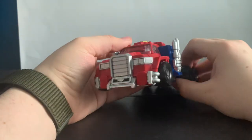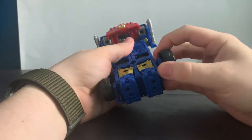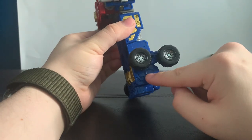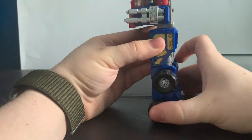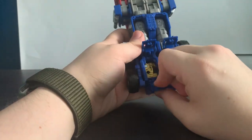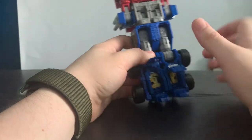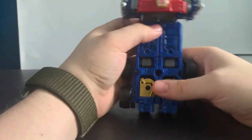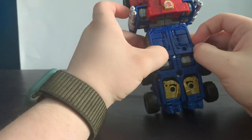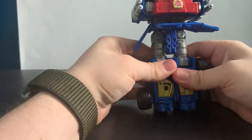Now transforming him: flip the wheels down here so they're angled, there's a tab for them to rest on so you know you've stopped. Then pull these up, flip down the feet, flip these down, and make sure the tabs here go into the slot to keep them stable.